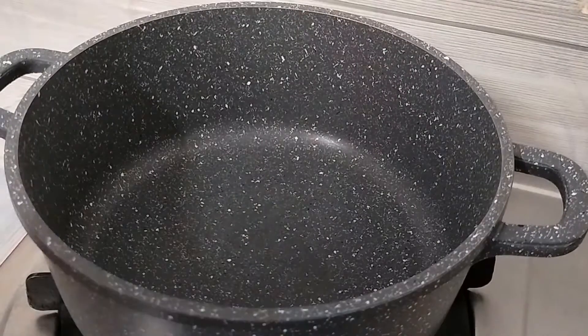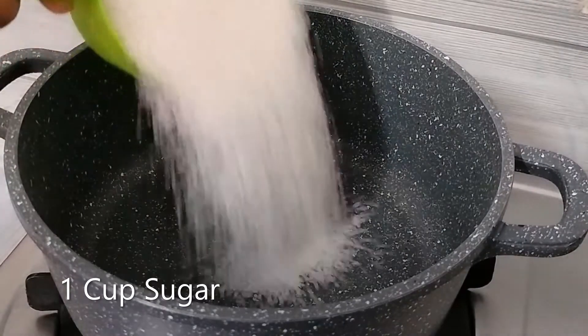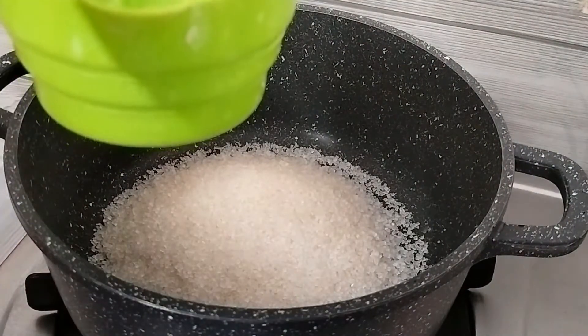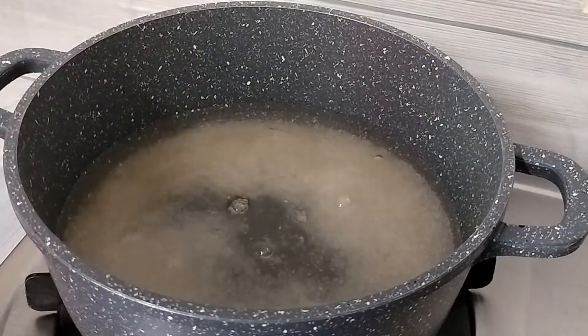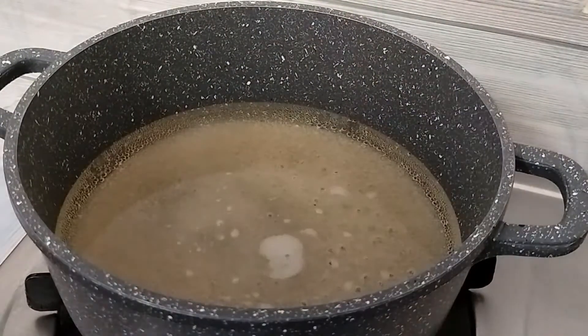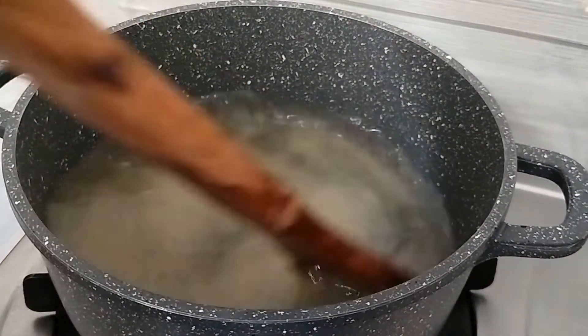Hello friends, today we are going to make chawal ke rasgullae. How can you make chawal ke rasgullae? This is a very easy way we can make chawal ke rasgullae. I have put a pan here and added 2 cups of water. This rasgullae is not like traditional chawal ke rasgullae, but this is a cheap and best rasgullae. This is a very easy way to make a sweet dish.